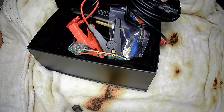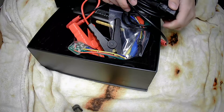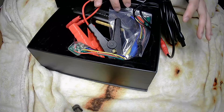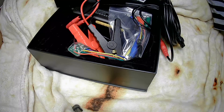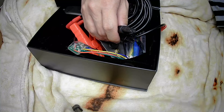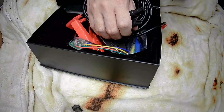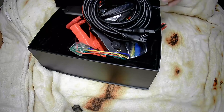The GT101 has a built-in 10A circuit breaker to prevent overloading or short circuit damage. The output current is monitored, and when the current exceeds 20A, the GT101 will automatically trip to protect the device and extend its service life.